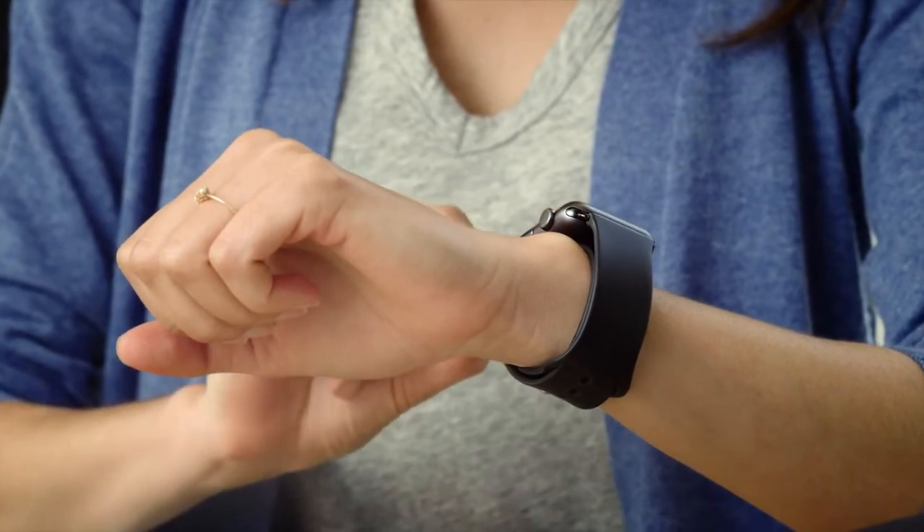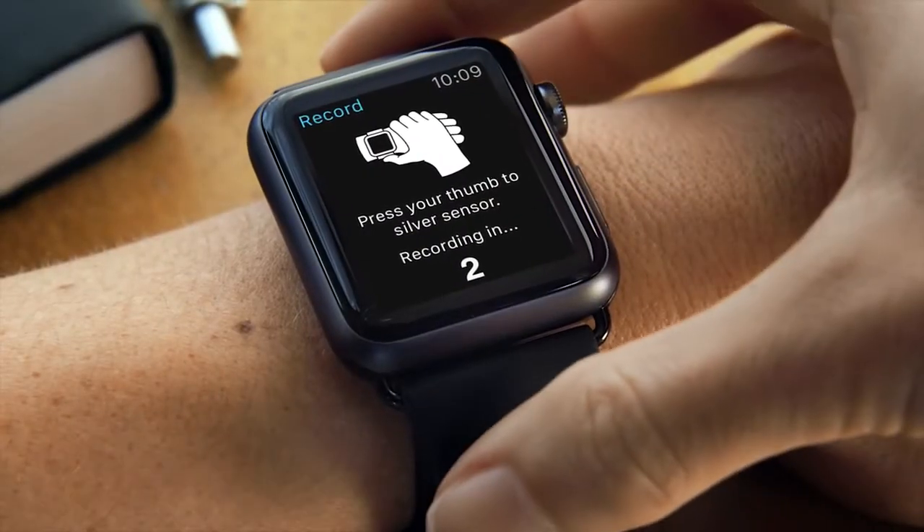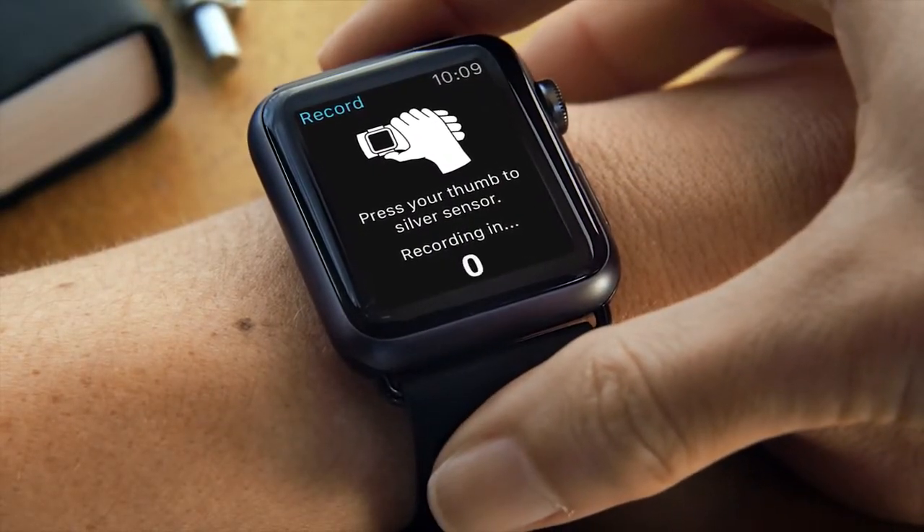Cardia works with your smartphone, tablet, or Apple Watch to give you an accurate EKG in about 30 seconds.